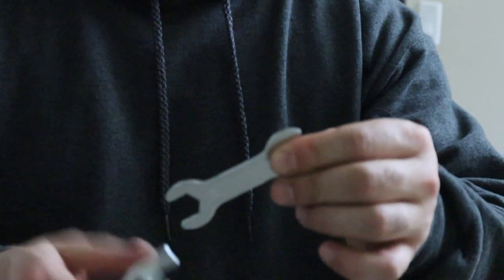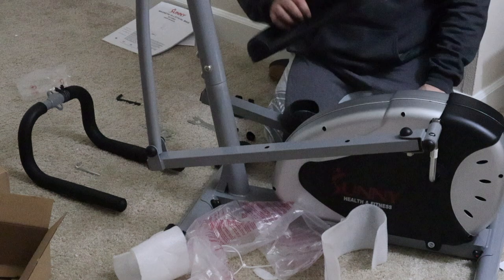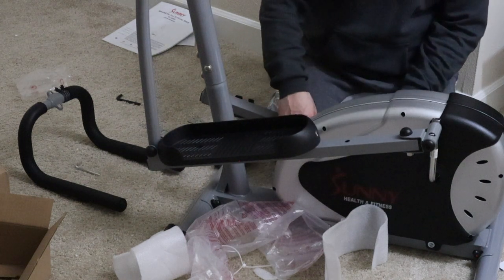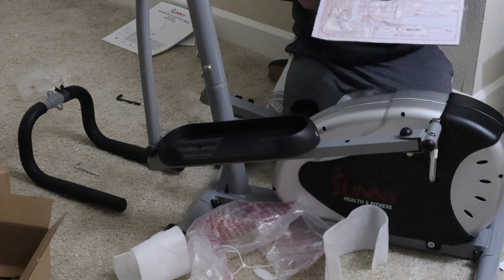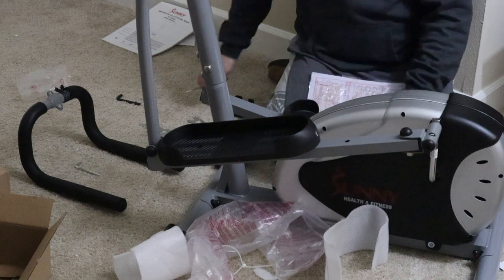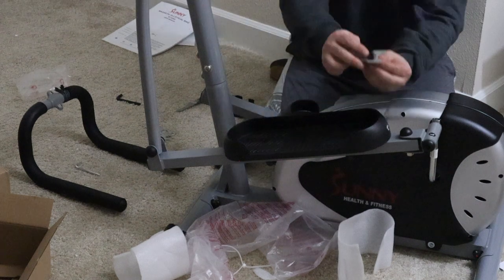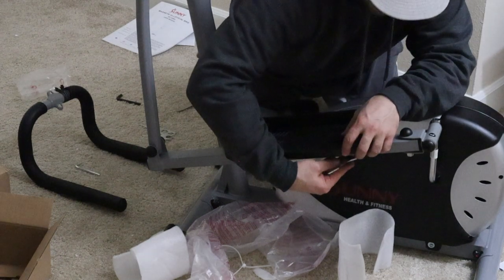For the feet, again there are stickers — left and right. I'm going to use the black bolts and nuts — they're the last ones in the box. At the front of the frame there's this piece with that hole, so put it in.